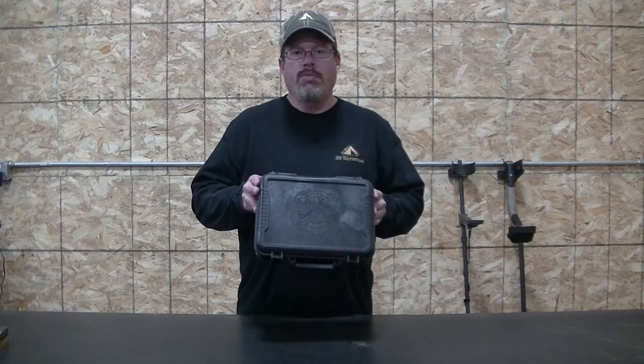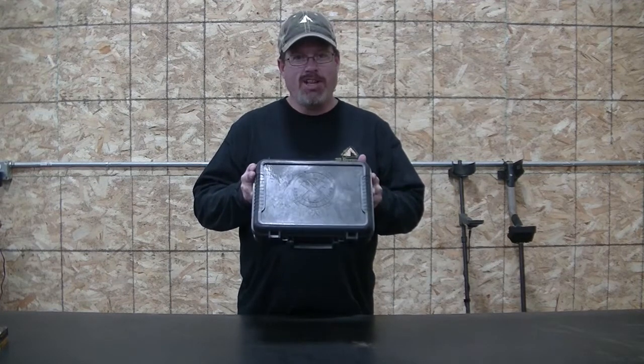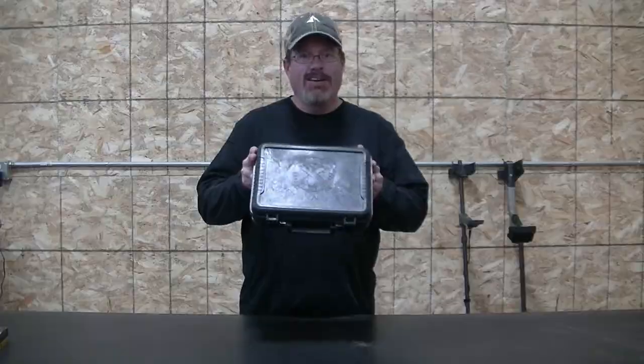Today on 3D Outdoors, we're going to unbox a Springfield XDM-10 — a 10mm in the XDM. Stay tuned.